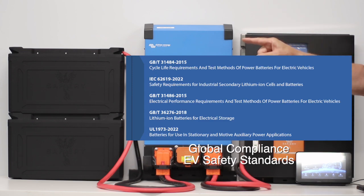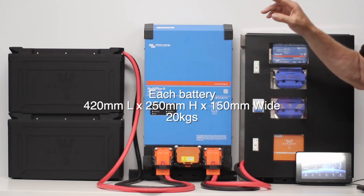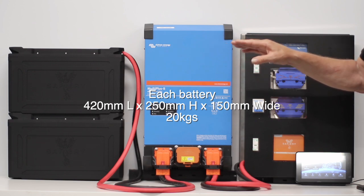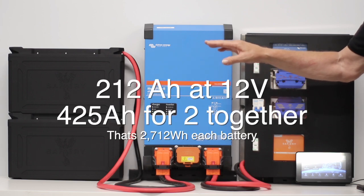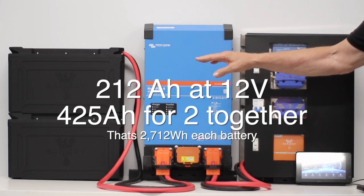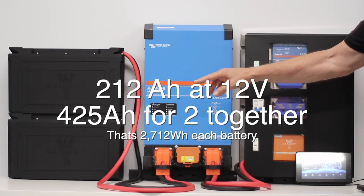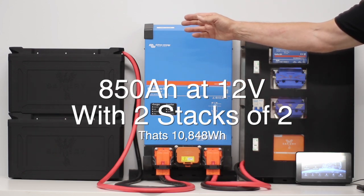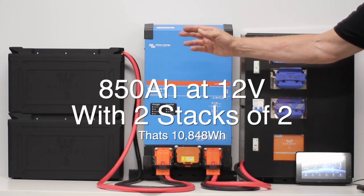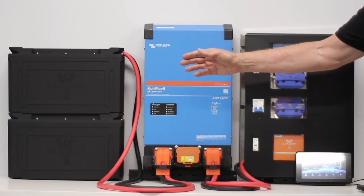What's incredible is the BMS inside — it's the same BMS we had previously but enhanced. We have it in 12-volt 200-amp or 48-volt with a 50-amp BMS. These batteries are 212 amp hours at 12 volts, so two of them together gives 425 amp hours. If you want to expand, put another stack in front or on top, and with another two you've got 850 amp hours at 12 volts with 10,000 cycles.